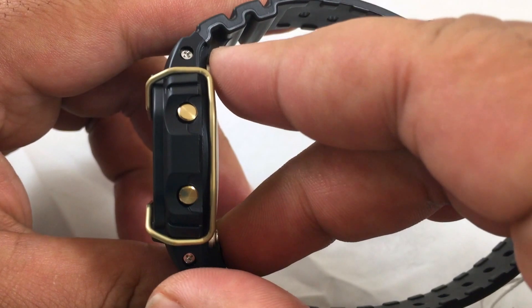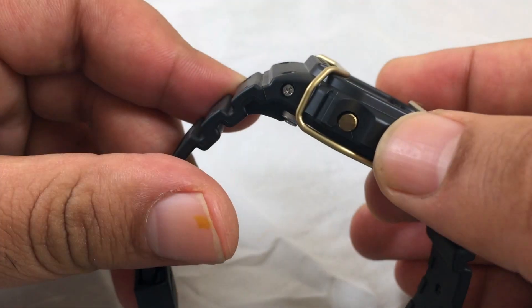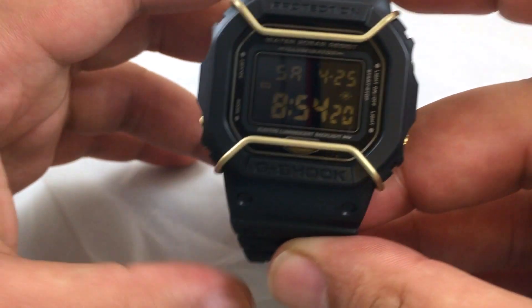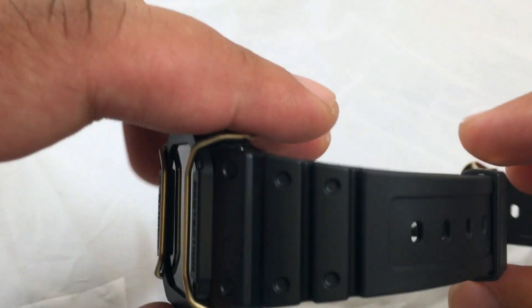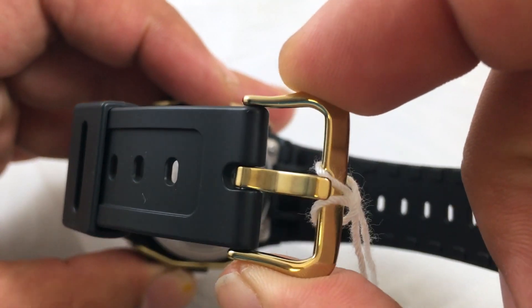The buttons on the side are gold-plated stainless steel. The matte black resin band has a gold-plated stainless steel buckle.